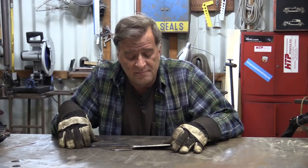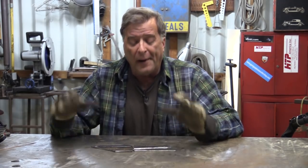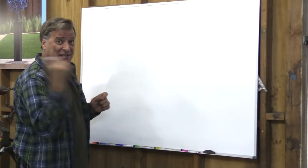Hey Kevin, what are you doing? I got an email the other day from a new TIG welder and he said, 'Kevin, I'm doing okay with steel, I think, but I'm having a lot of trouble knowing when to start feeding the puddle with aluminum.' Let me try to show you what I see when I'm looking through the helmet.